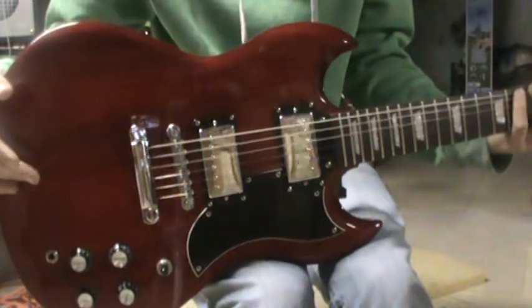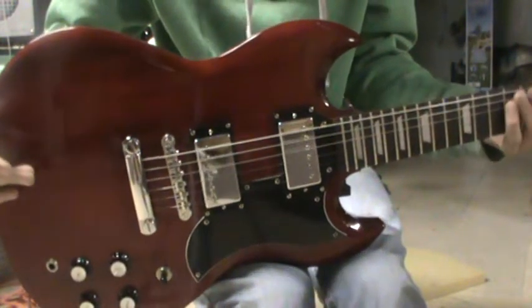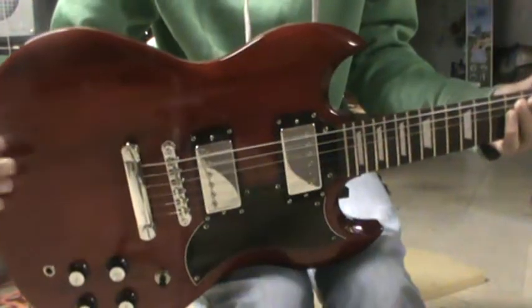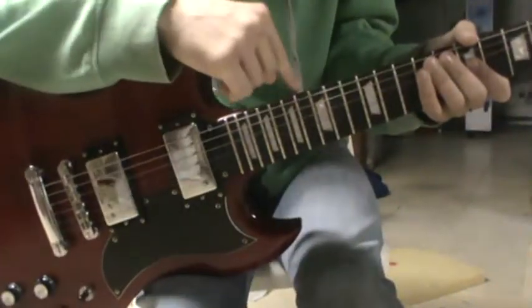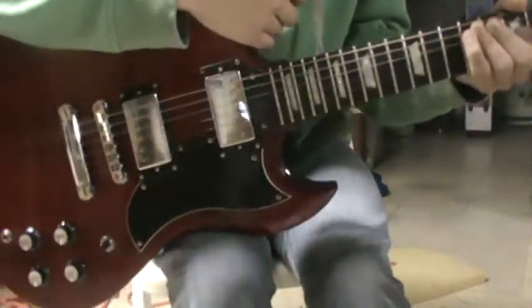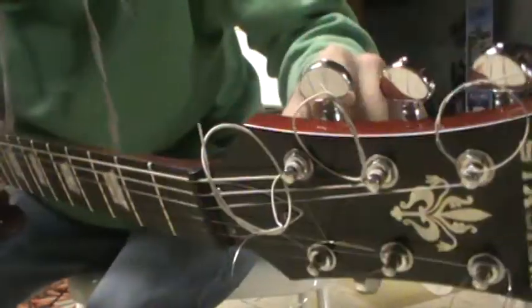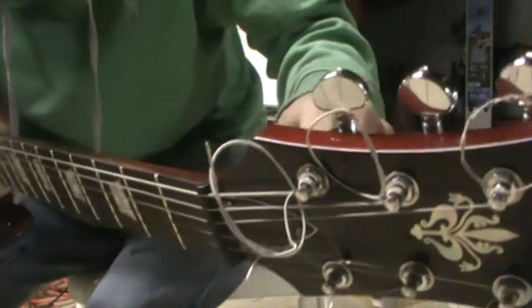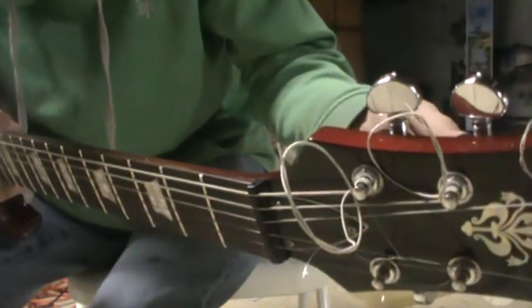It's a nice sounding guitar — it has really good reaction. The body is basswood, and then the neck is maple. The tuning pegs aren't the Gibson signature, obviously because it's not a Gibson guitar, like you'd see on most SGs if they are Gibson.